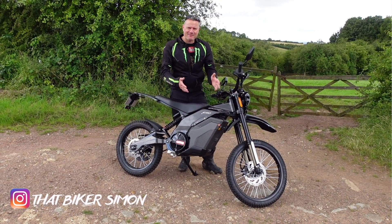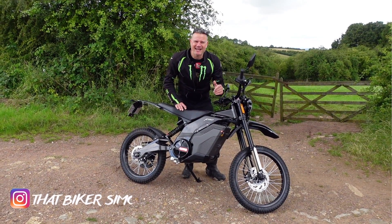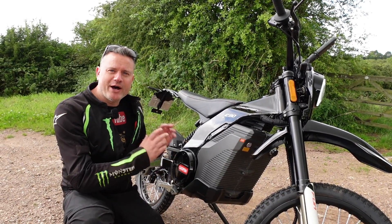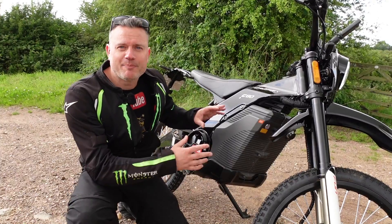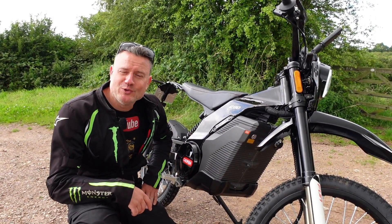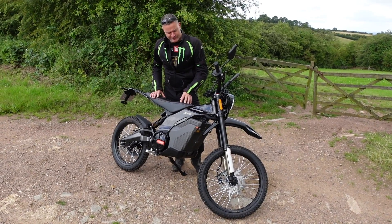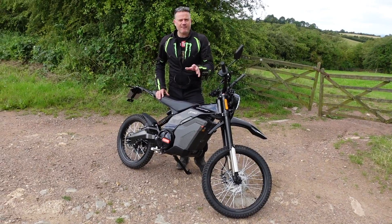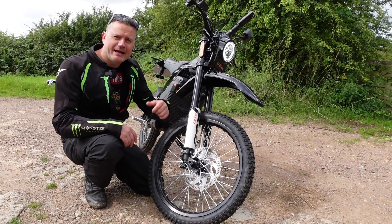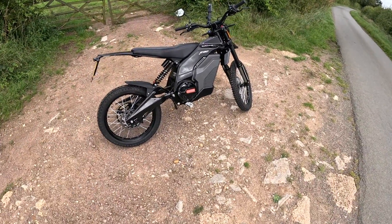Hi guys, welcome back to the channel. Let me introduce the Kauffen F80, the high performance electric dirt bike. This bike performs on and off-road — it's got an 8,000 watt motor, a 72 volt 48 amp battery, and produces 260 Newton meters of torque. It weighs 85 kilos, has a seat height of 840mm, a range of about 75 miles, and this on-road version has a 19 inch front wheel and an 18 inch rear. So sit back, relax, and come along for the ride.